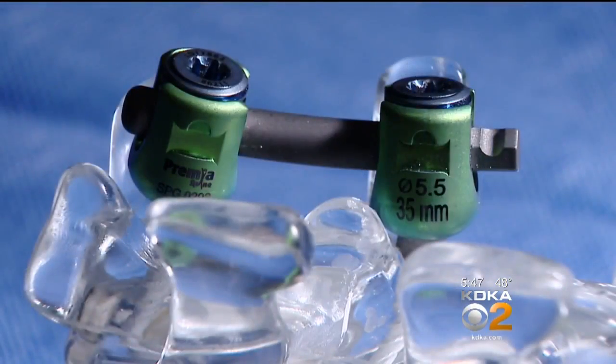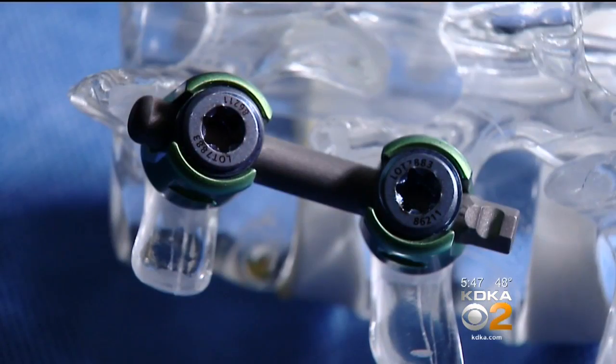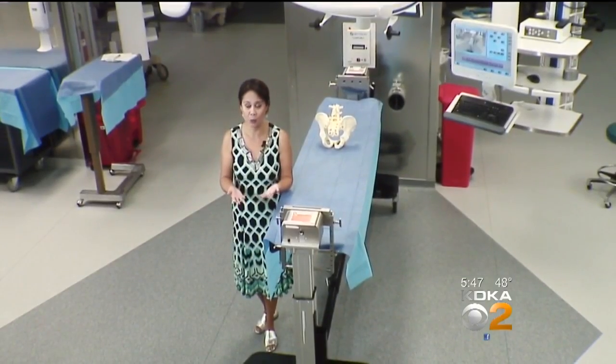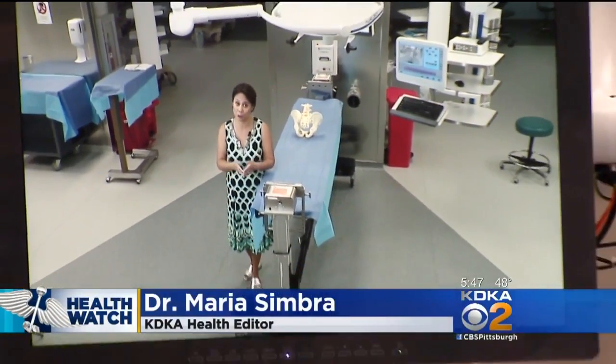Participants are randomly assigned to get a fusion or the new artificial joint, called the FASET joint. People who don't get the investigational joint replacement are disappointed, since they're usually pretty excited about the idea — but in the end they get the surgery they would have had anyway. If the study shows people do no worse with the implant than with a fusion, it will go before the FDA. Even if it gets approved, it could be a while before it becomes widely available, as it still has to go through the federal government and insurance companies to get paid for.